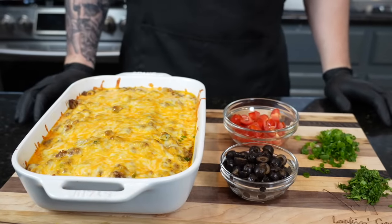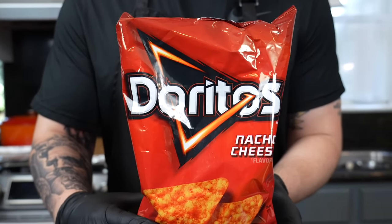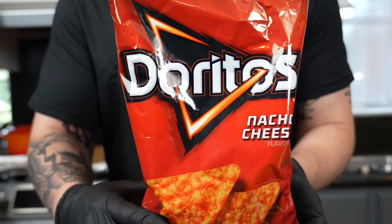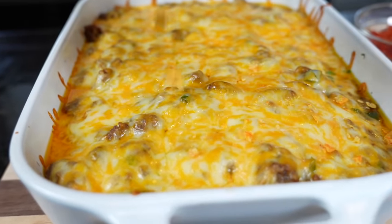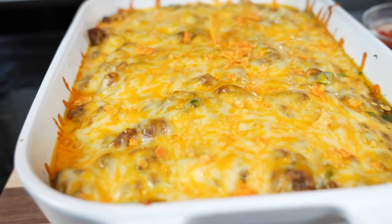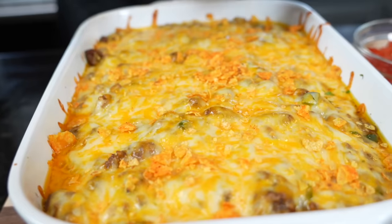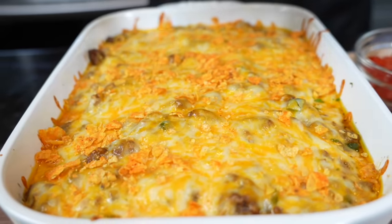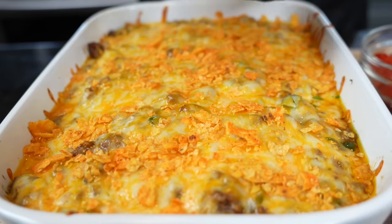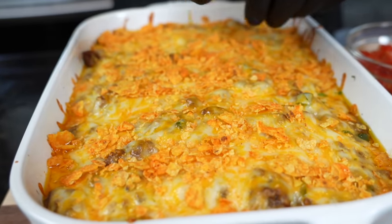As if this wasn't kid-friendly enough, in come the Doritos. You can use Fritos — any kind of tortilla chip will work for this. We'll crumble some up and try to make them nice and small. This is going to give a little bit more texture to the casserole and add some flavor, and it's just fun — the kids are going to love it. What kid doesn't like Doritos?